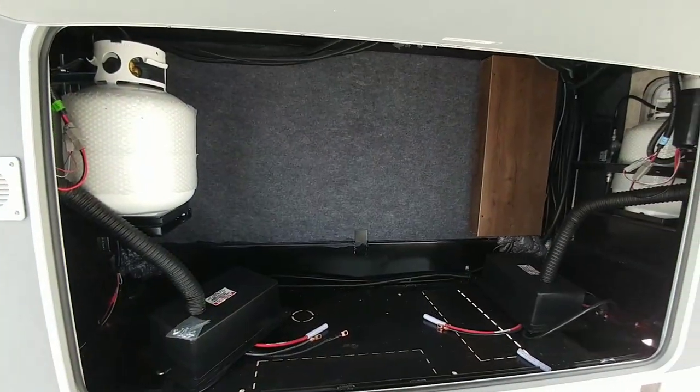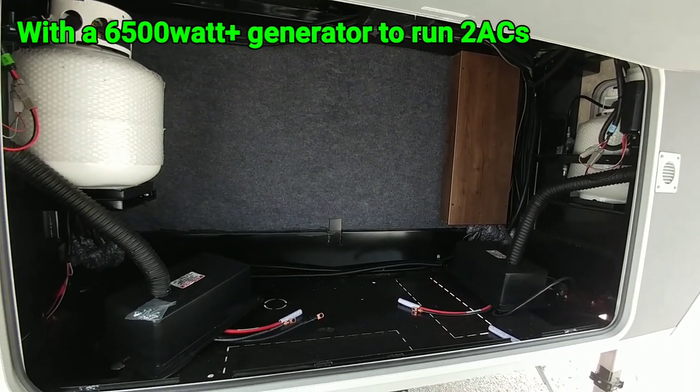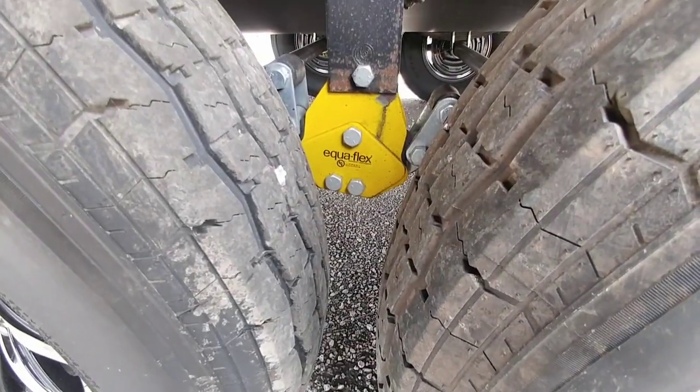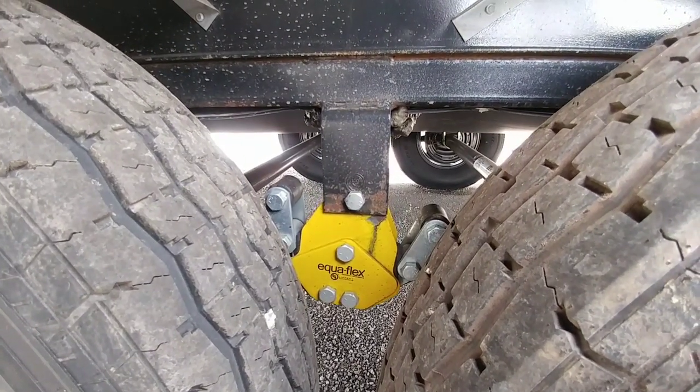The front storage area does have a compartment for a generator, and you can run dual batteries, so it should give you the capacity you need to run just about anything you have in the coach. It also utilizes the Equiflex suspension equalizer between the wheels and tires. I was surprised that it didn't have a wet bolt kit.